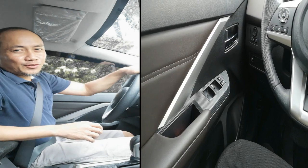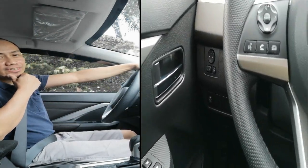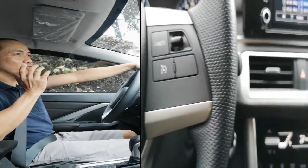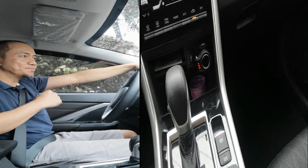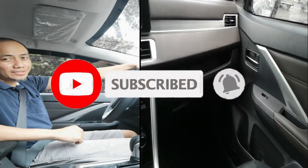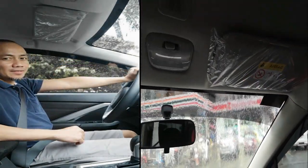So guys, for today's video, kinuha ko muna yung sasakyan na gagamitin namin sa bakasyon. Nag-rent muna kami kasi hindi kakayanin ng Wigo dahil may mga kasama kami. Ang napili namin is Expander 2023. Napakaganda, hindi ba? Makikita nyo naman.